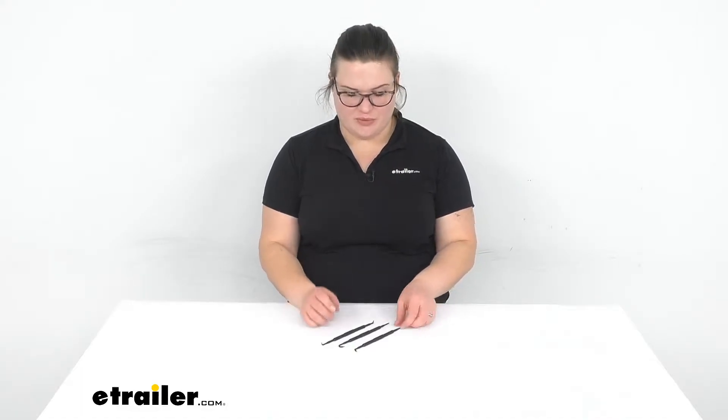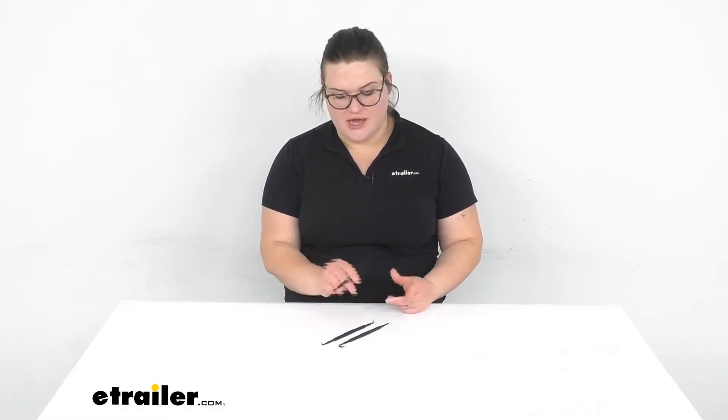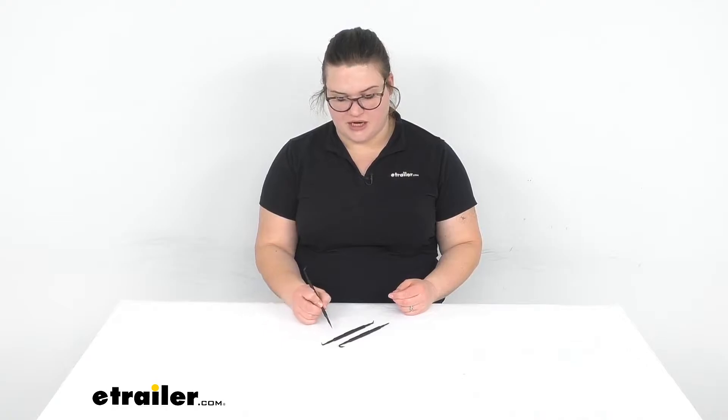Hey everybody, I'm Ellen here at eTrailer.com and we're taking a quick look at the mini hook and pick set. This is going to be really handy for any kind of little meticulous job where you might need to poke through things or maybe pull some wiring out of an otherwise hard to get to spot.